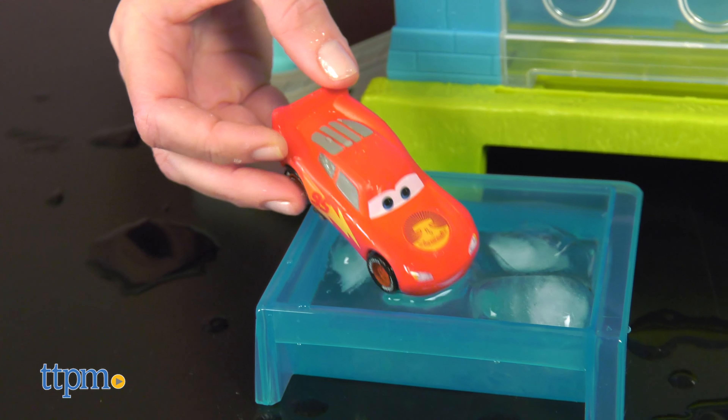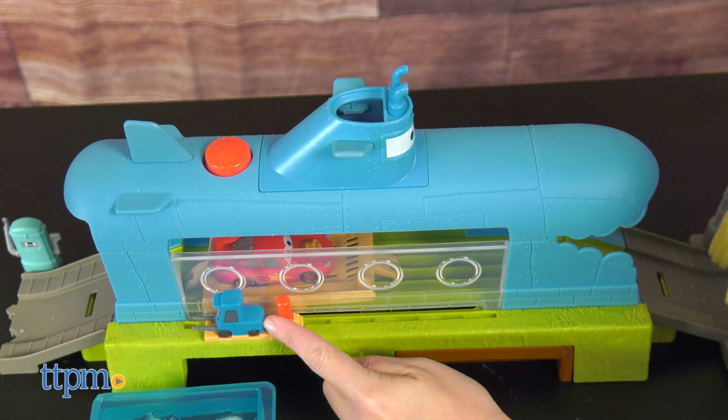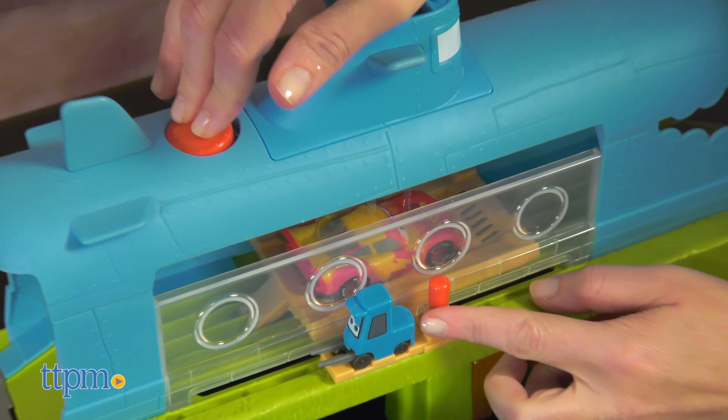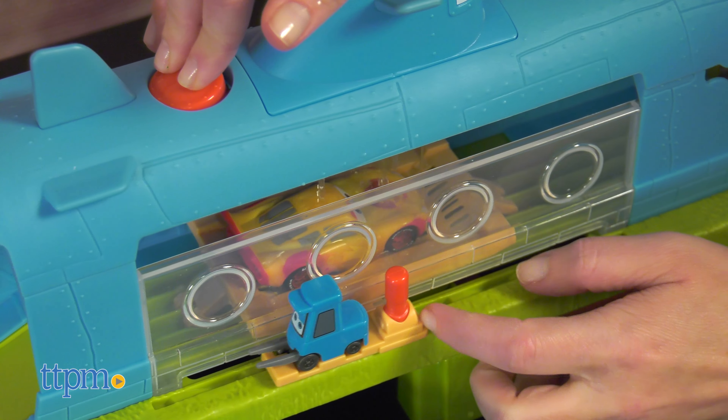Because this involves water, make sure to play in an area where it's okay to get wet, and when playtime is over, thoroughly dry all the pieces. Some adult assembly is required, and you can attach it to other cars' track sets sold separately.